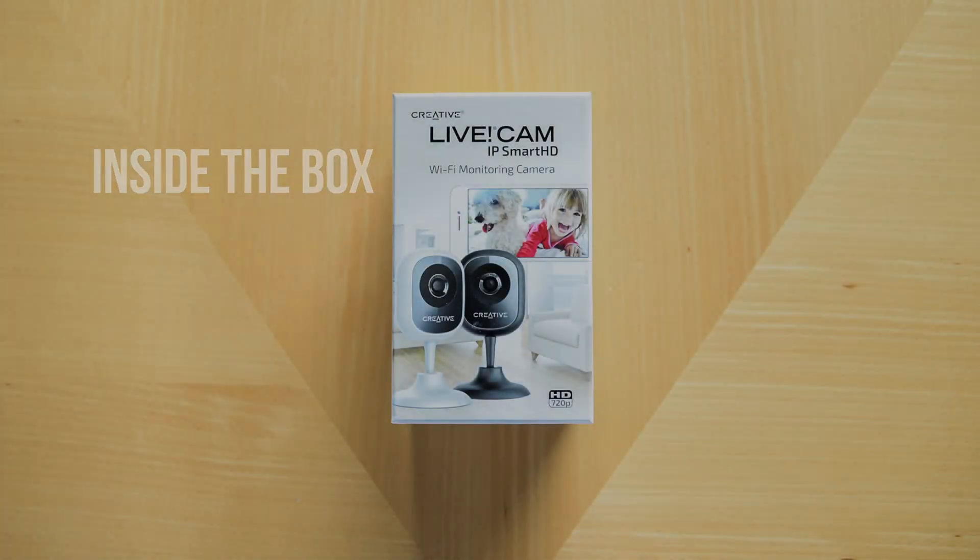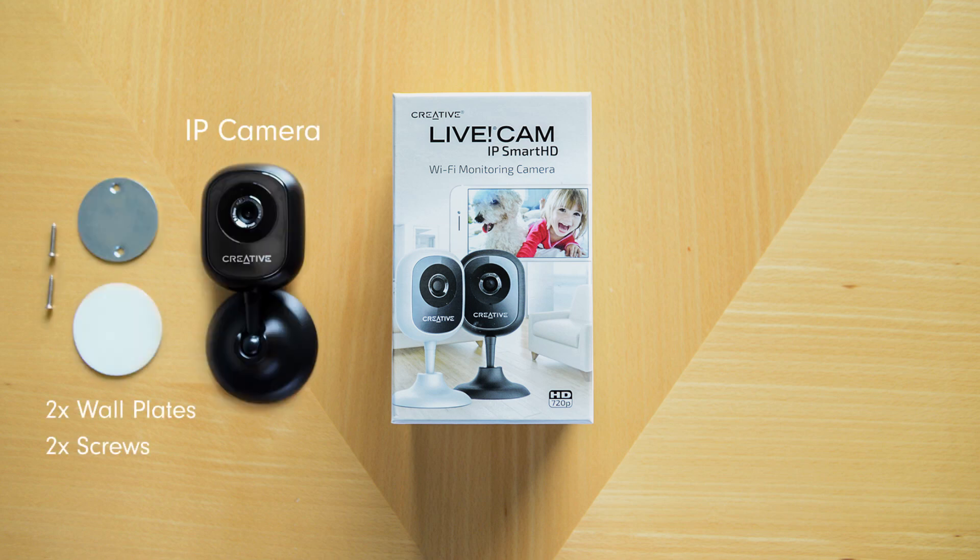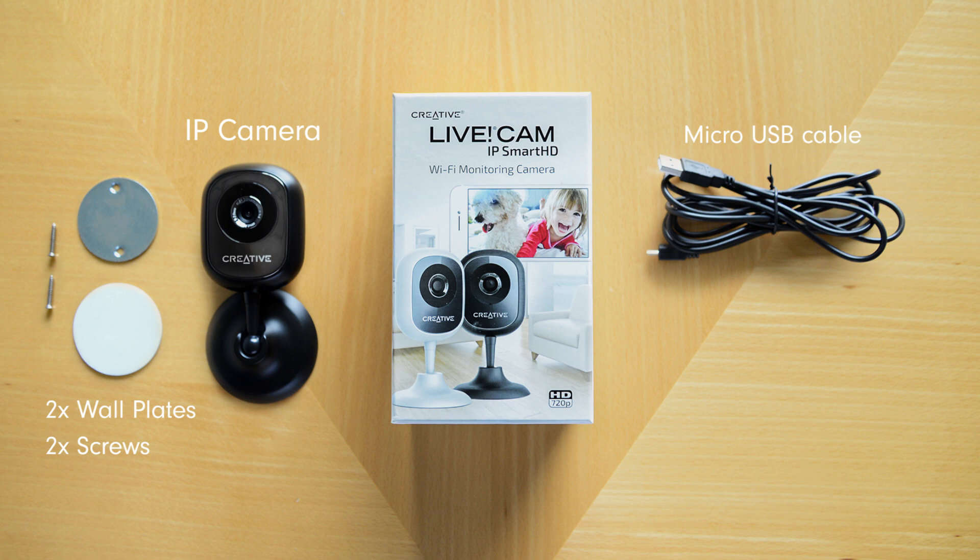When you buy the IP camera, this is what you get in the box: the IP camera itself, two wall plates and two screws, one micro USB cable, the AC adapter, and one user guide.